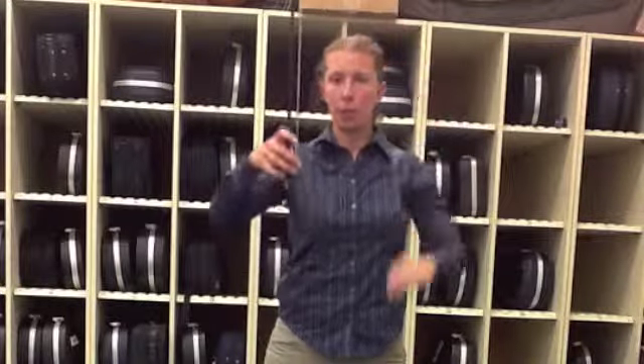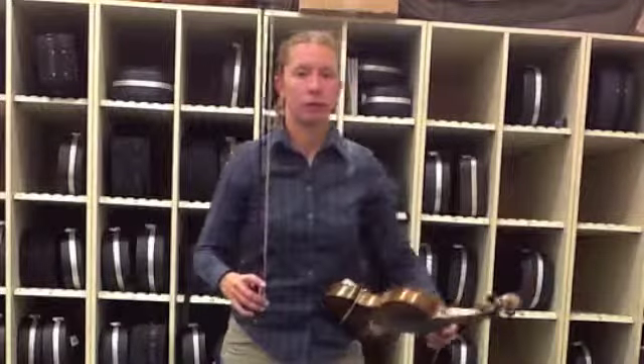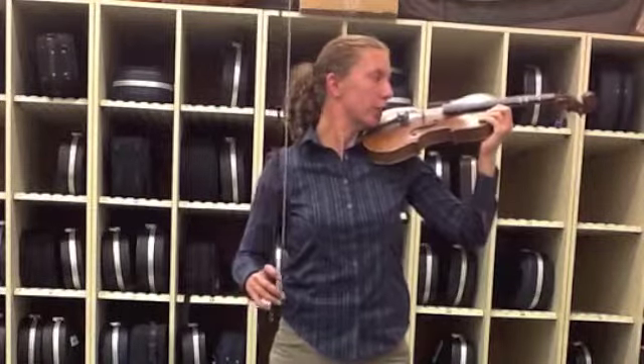Now I'll hold my bow straight up in the air so it's comfortable in one hand, and I'll carefully pick up my violin or viola, do the same things I've always done: Statue of Liberty, turn it up, put it on my shoulder, jaw on the jaw rest.